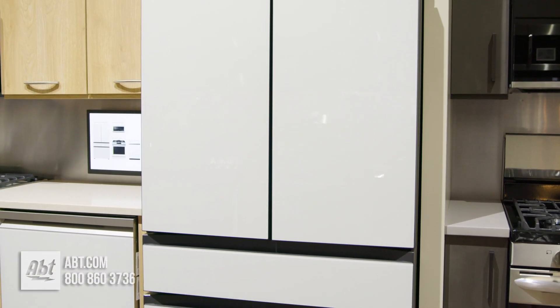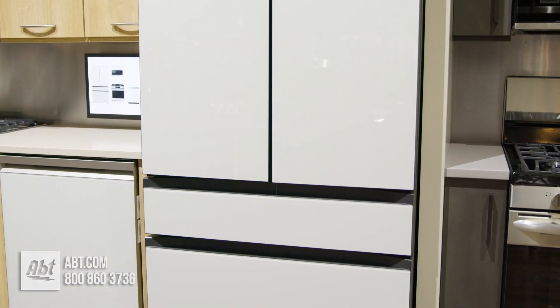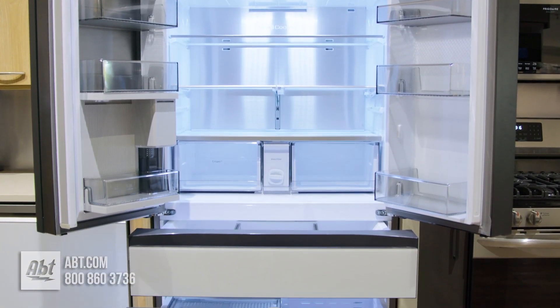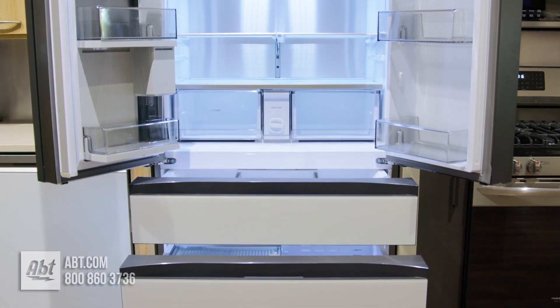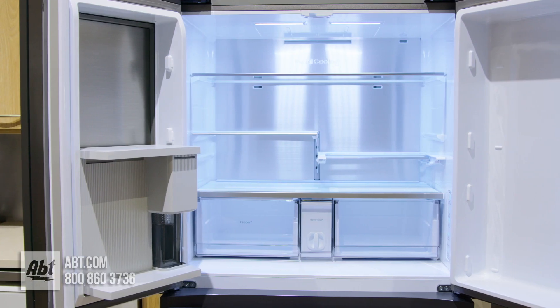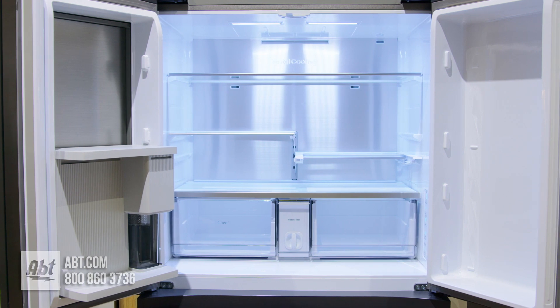This counter-depth four-door refrigerator by Samsung is from the Bespoke series. It has a fresh food capacity of 13.2, a flex zone capacity of 2.5, and a freezer capacity of 6.8 for a combined capacity of 22.8 cubic feet.